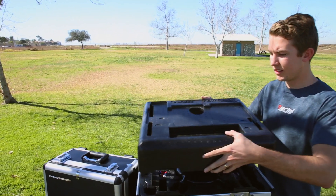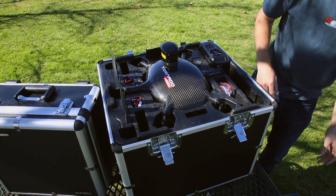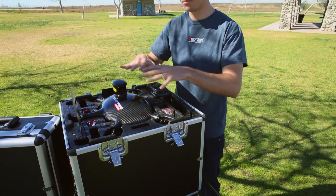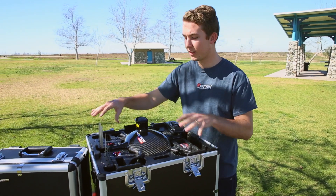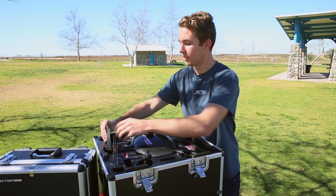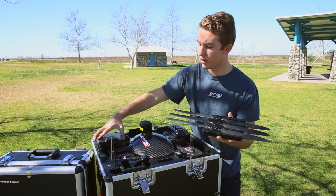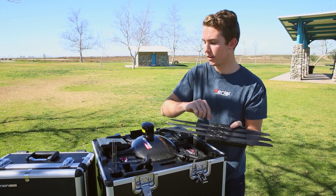You just easily lift the box and here you go — this is the right out of the box Tornado H920. Everything is compartmentalized to fit a lot in such a small package. We'll have to take everything that sits on top in order to get the entire frame out of the case. We'll start by removing these propeller packs — really great quality carbon fiber propellers identified with A and B letters depending on which arm they go on.